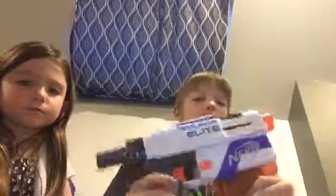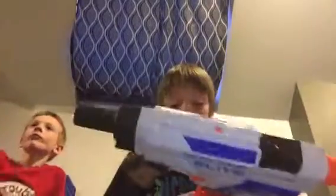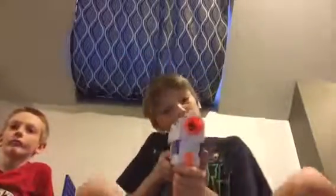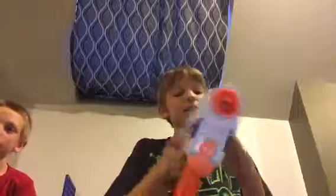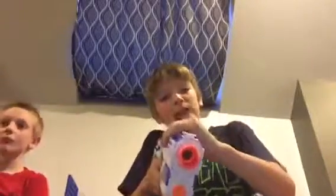You can like, subscribe, or both. Leave a comment below if you have a Retaliator, and whether it's the XD version or not. As always, Exotic YouTuber here — peace out, bang bang!